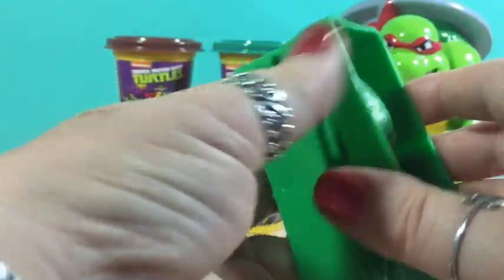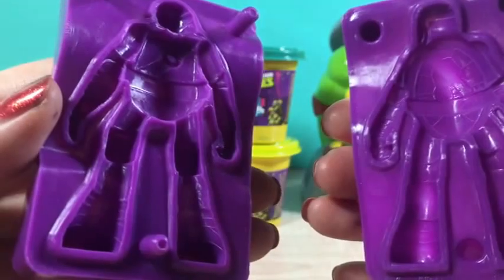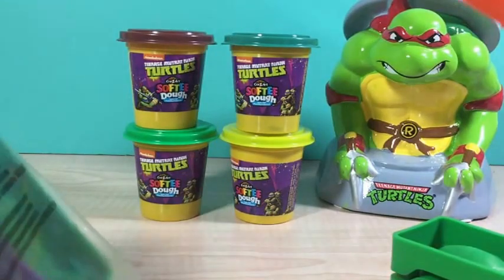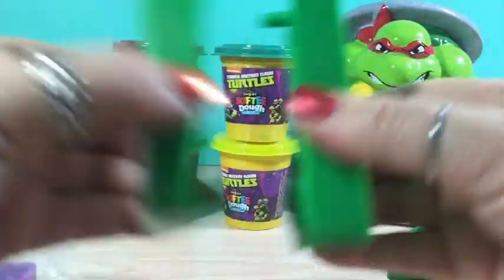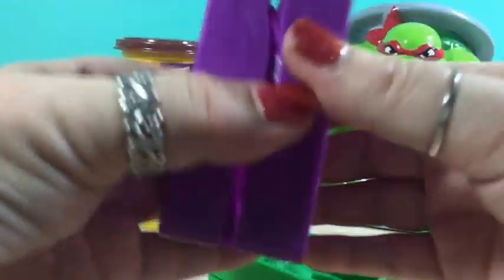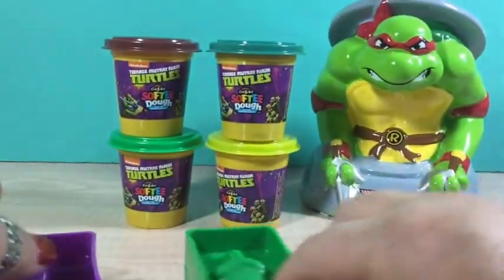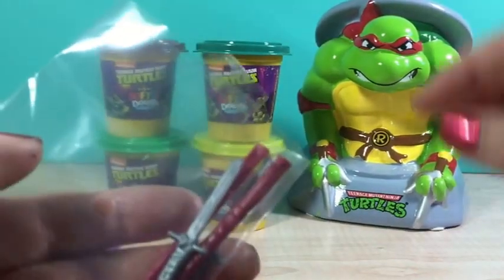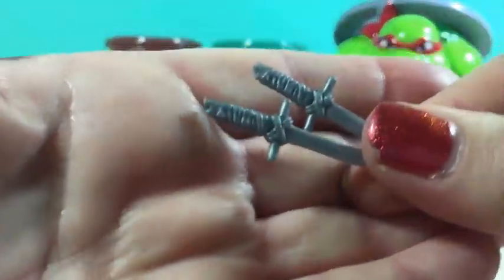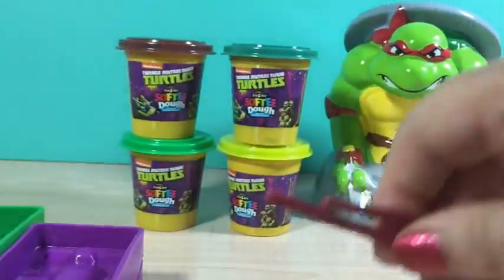Number one. Number two. A knife — always handy to have a knife. Ninja Turtle 3. And the last one is here. Let's make some turtles. We got two swords and two bow staffs.